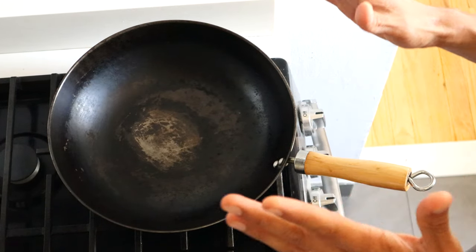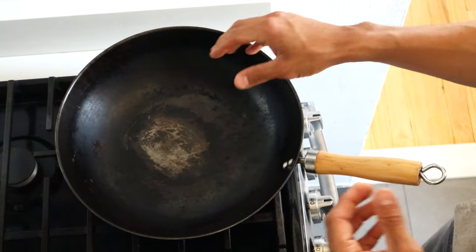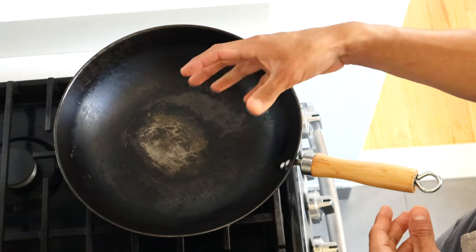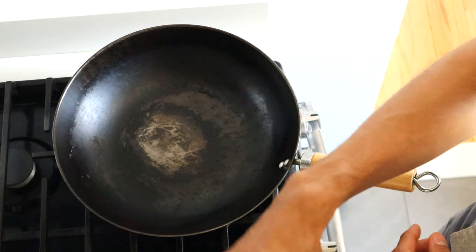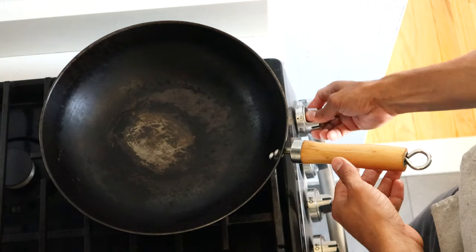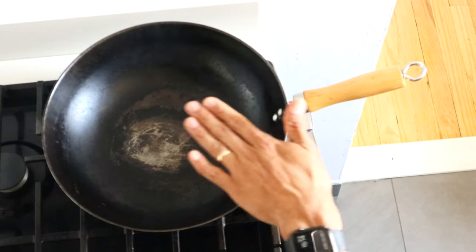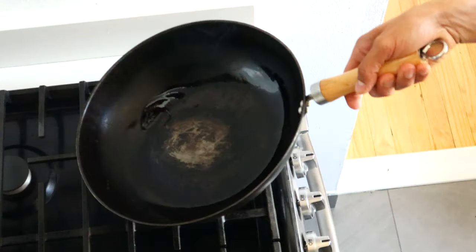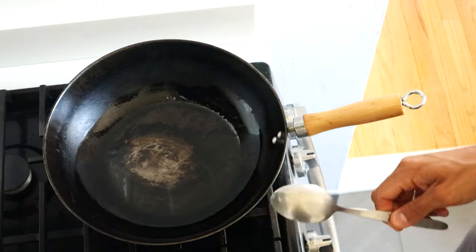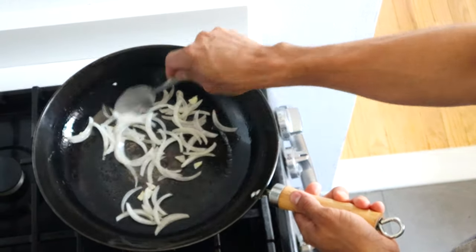Now we're changing environments. I'm going to show you on a gas stove using a wok. The difference is that this is aluminum, which conducts heat super fast — it's going to start smoking very quickly. We're going to do the carrot dish here; everything is in juliennes. Not even 30 seconds and it's already very hot. You can see a little smokiness in the pan. We add a little oil and spread it all around. Perfect temperature — we start with garlic and onion.